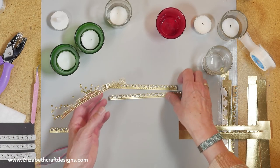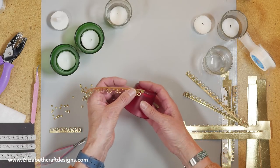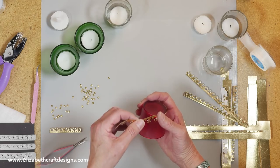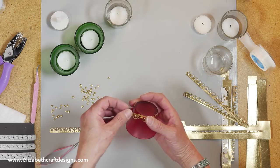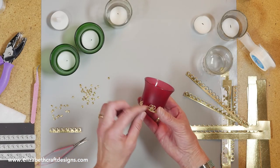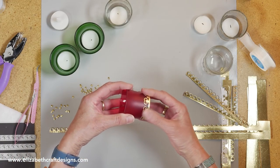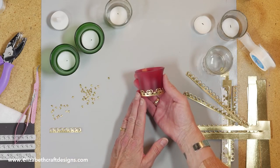Let's take this one since I already took the adhesive off — it cannot be any easier. You take your votive holder and line it up this way. I'm left-handed, so you might do it the other way around if you're right-handed. You just line it up and go around — it just sticks on there. There we go. This is a perfect fit. I'm going to lift this little heart up because depending on the size of the holder, you might need to add a little piece. And that's how easy it is — now you have that cute little votive holder.